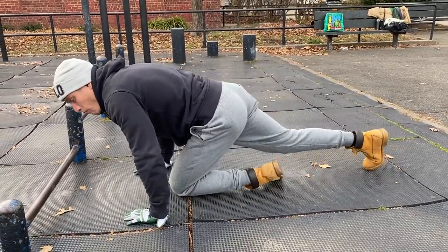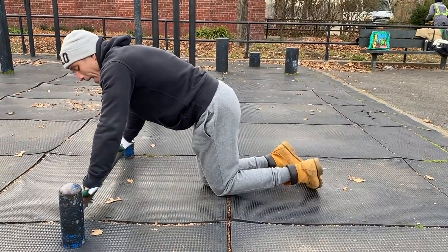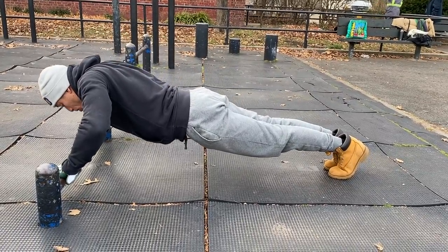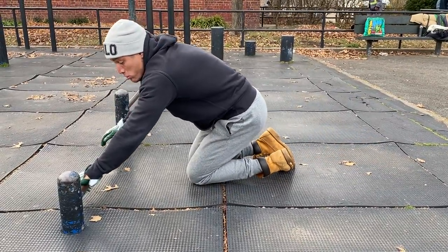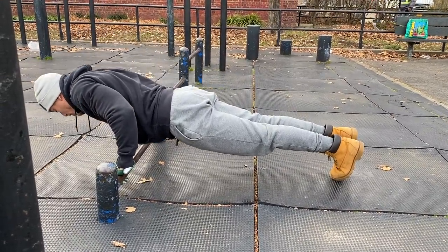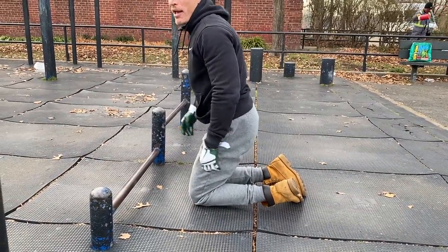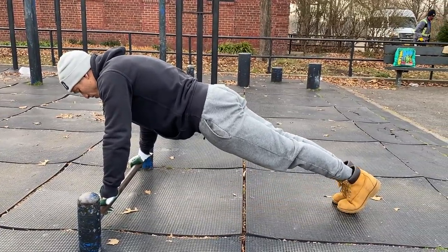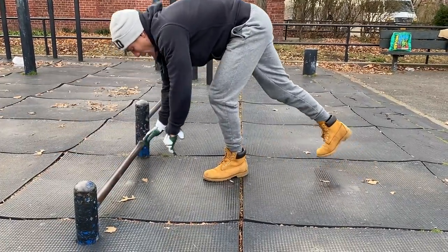Moving up to the bar, the same thing applies — shoulders stacked over the hands. If I was too far back on the bar and tried to do a push-up, it forces me to flare my elbows because my shoulders are too far back. If I'm too far forward, it forces me to drop my hips and put more stress on the shoulders. Shoulders right above the hand, stacked — body moves down in one line, up in one line.